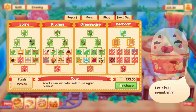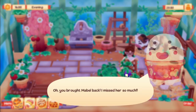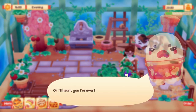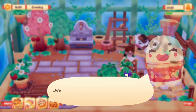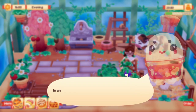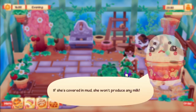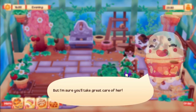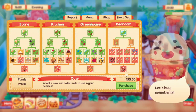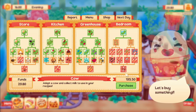We can finally get the cow, which I'm so excited about! Purchasing it now. 'You brought Marble back - you have to promise to take care of her or I'll haunt you forever.' You already are! You have to brush her often so she doesn't get dirty - if she's covered in mud she won't produce milk. Similar to the chickens, you just have to brush them off, which is perfectly fine. We now have a cow!